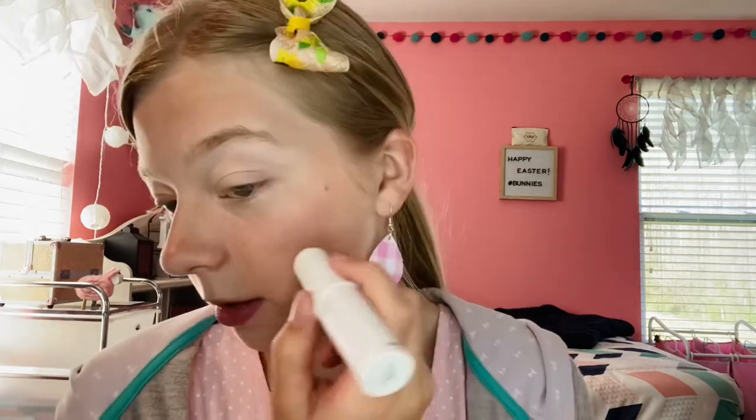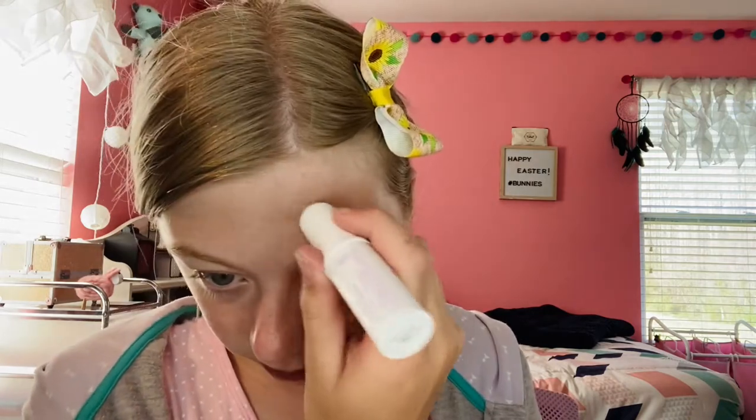Now I will blend that out. Next I will go in for highlighter with the Morphe x Maddie Ziegler face gloss stick used as a highlighter. Still getting used to how these cream products work best for me. I'll put it on my cheekbones, a little bit on my forehead, and a little bit on my chin. Because this is a cream, a brush doesn't work too well, so I go in with my other beauty blender and blend it out, going around my whole face to blend everything together.